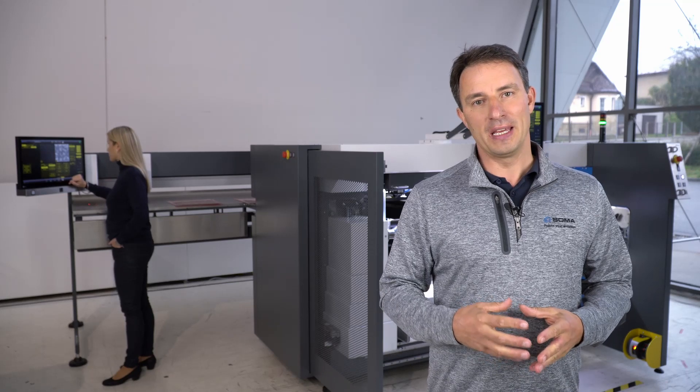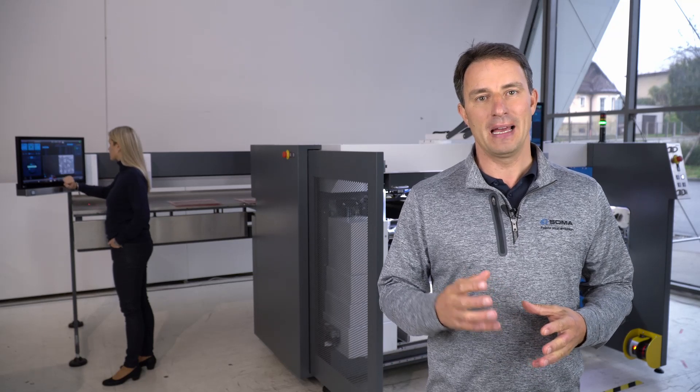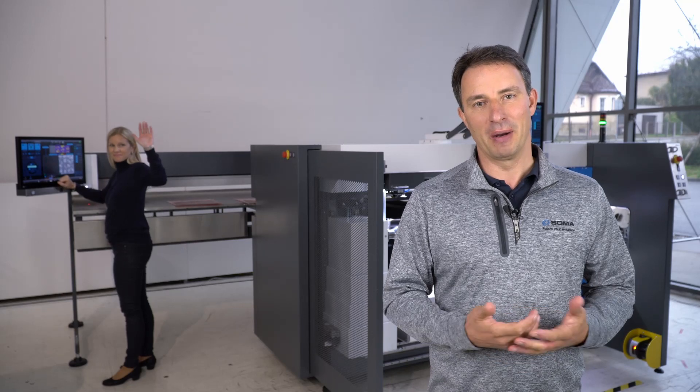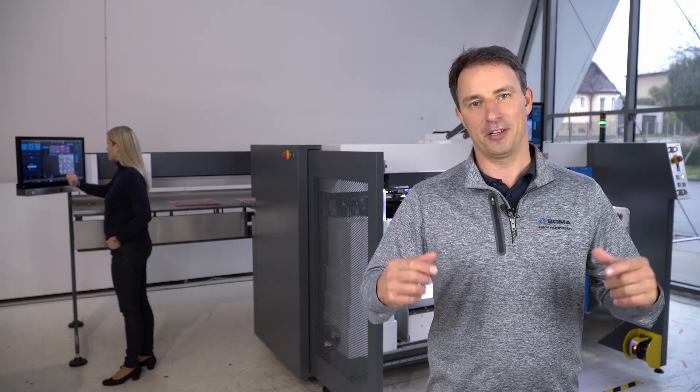The goal of this video is to demonstrate the key benefits of automatic plate mounting using the new Soma S-mount. Linda, my colleague from HR, will perform this job. We will mount three sleeves, three plates across, all staggered.